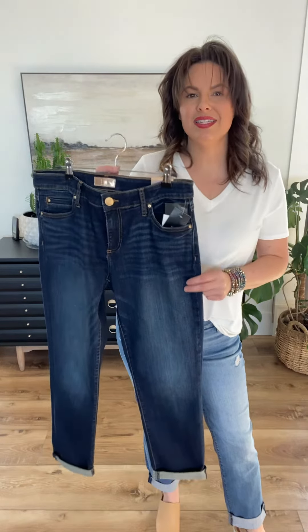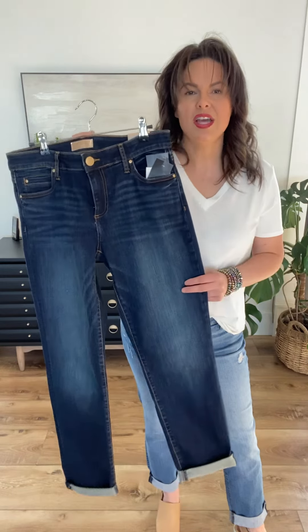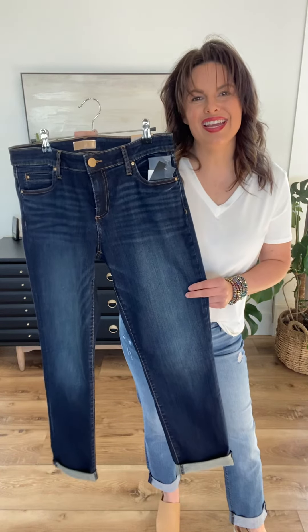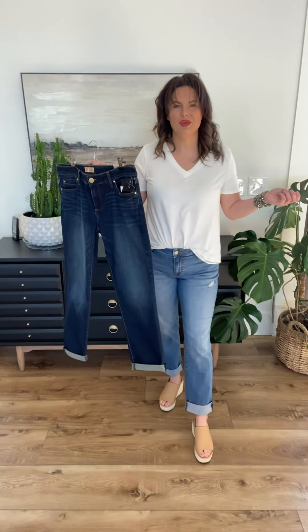The Cut Catherine does come in white as well, and the two cut white options I have are a cropped flare and the Cut Catherine Boyfriend in white. Stick around because the sizing is just a little bit different than those, per usual with your white denim. So y'all, add to cart, initiate checkout, and wait by that mailbox to get your fabulous denim in the mail — you are going to love them.